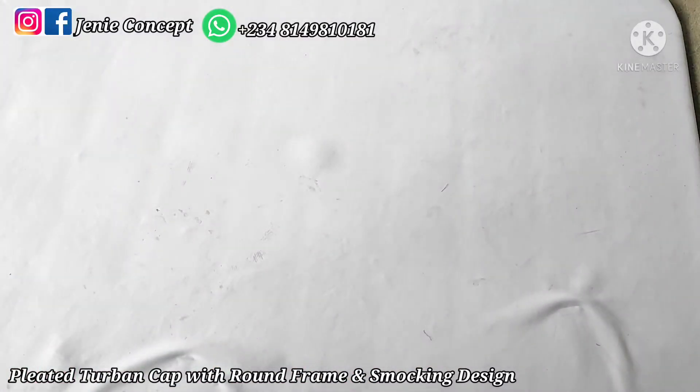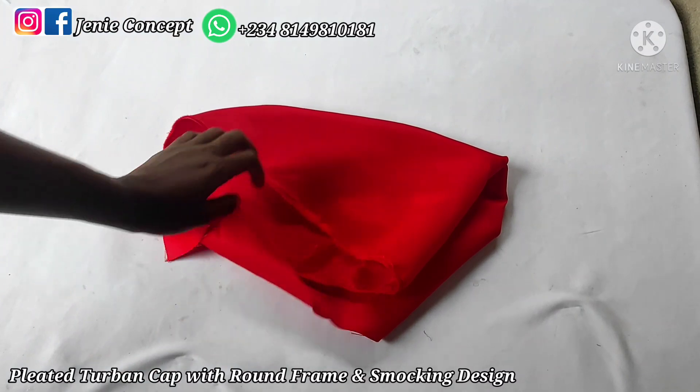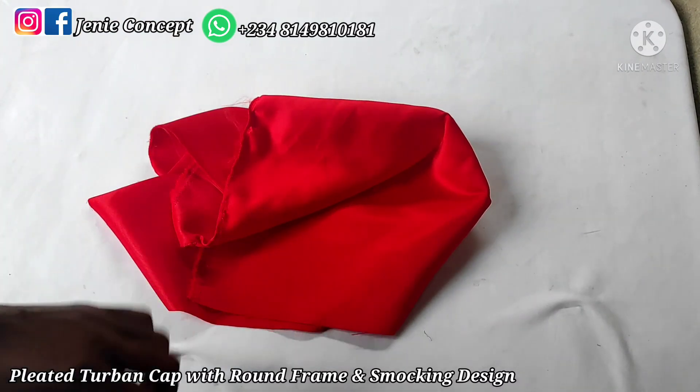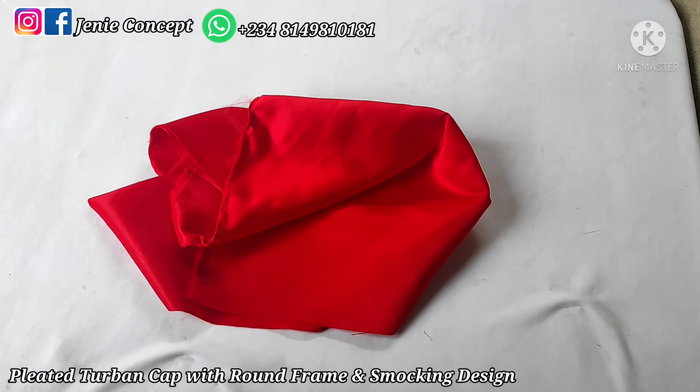For this tutorial, one yard of scuba fabric is enough for your turban design, and half a yard of certain fabric is enough for the smoking design. We're using the scuba fabric for the turban base and the pleated frame, while the certain fabric is for the smoking design. In place of this, you can also decide to use rustic fabric for both the base, the pleated frame, and your smoking design — that depends on you.